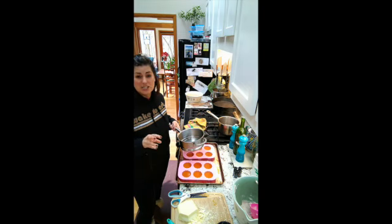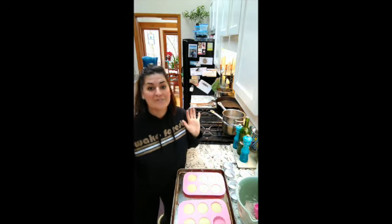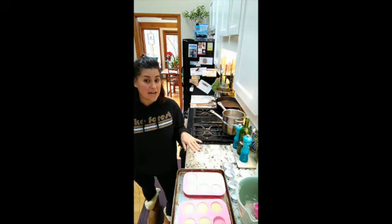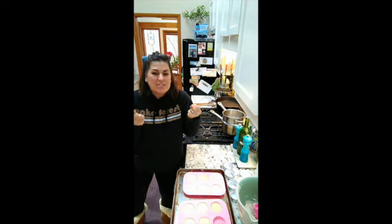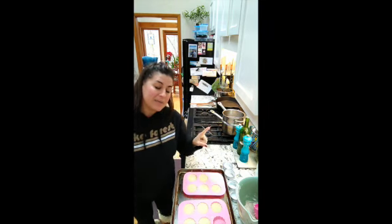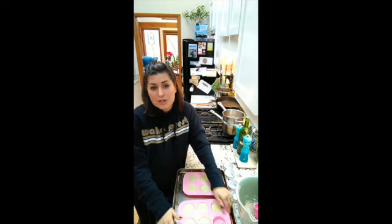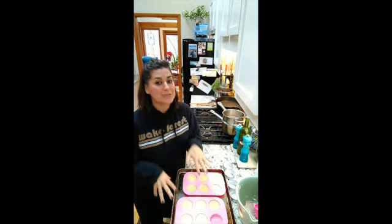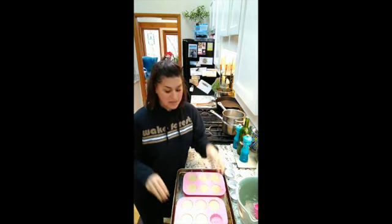I've filled up the molds and I'm going to let them sit for a few minutes until they start to harden, then pop them in the freezer for a little bit to get nice and firm before popping them out. You don't have to use the freezer, but it just gets them nice and firm. Also, you can just use cupcake tins with little baking cups — pour in about a third of a cup and let it harden. That works perfectly well; you don't need to get fancy.